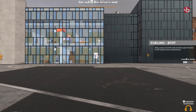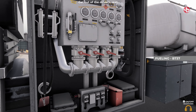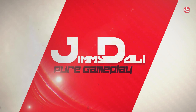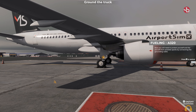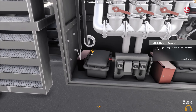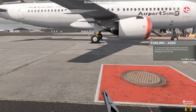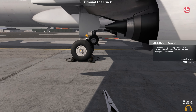Jump out of the cab and then open the door to the tanker's fuel compartment. Now you'll need to protect yourself and the aircraft from possible sparks by connecting the grounding cable. Grab the grounding cable on the left side of the container, then go to the aircraft's rear wheel and follow the actions displayed on the screen.